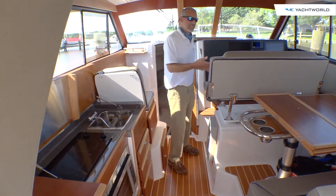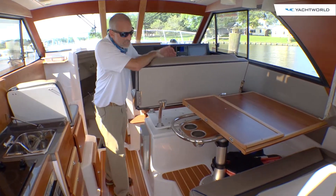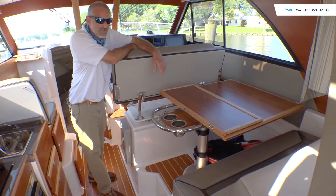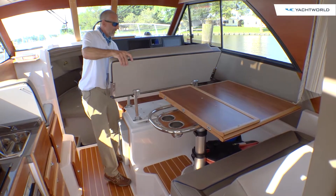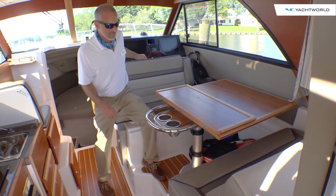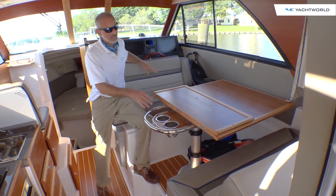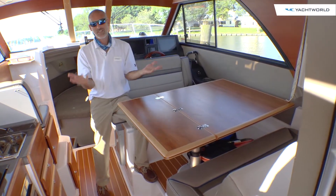You might look at this side of the boat and say, well, you've got a nice big helm seat, but you can't really use the dinette like that, right? Well, if I just grab the bar here and go like this, now it turns into a dinette seat. I've got my cup holders here. Let's say I want more eating area — not a problem, boom, there you go.